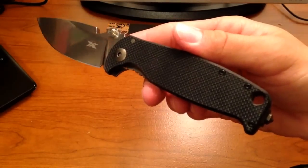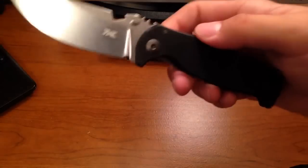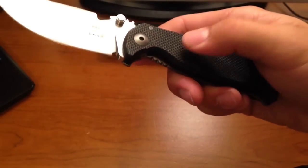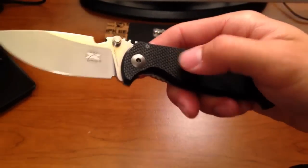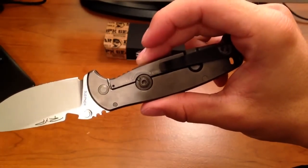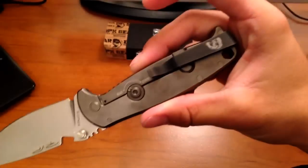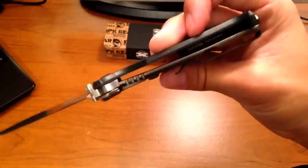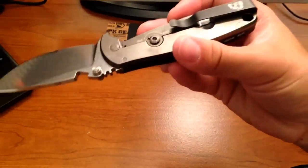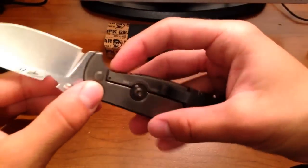You've got black G10 handles, kind of a carbon fiber look to it. But it's actually got a fairly good grip, about medium traction. And then you've got the one spoke on the rotoblock and what DPX calls their combat pocket clip. It presses down on that titanium lock bar to help create some tension so it doesn't overextend.